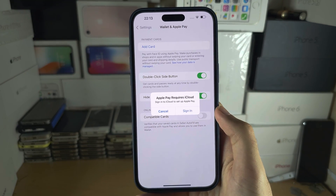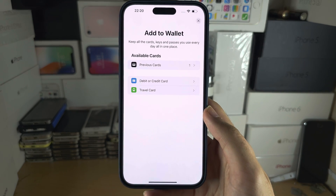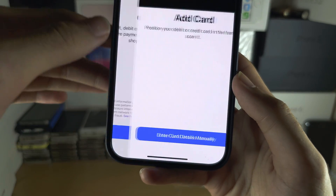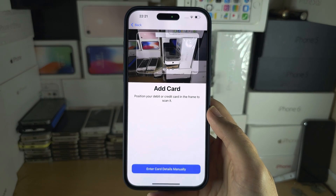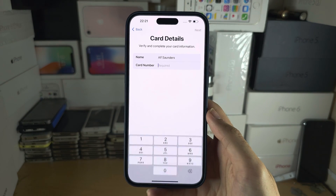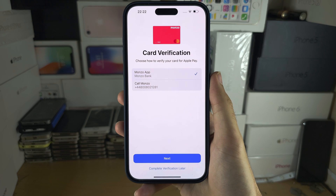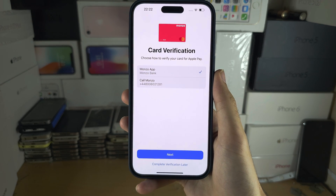If you have not signed into iCloud you will need to do this now. We need to add our card, so select Continue — you can either scan your card or enter the details manually. I'm going to enter the details manually. It will now ask for card verification. If you do not complete this verification your card cannot be used for purchases.